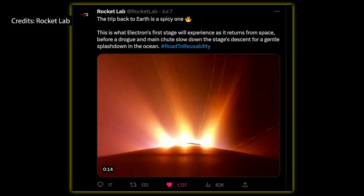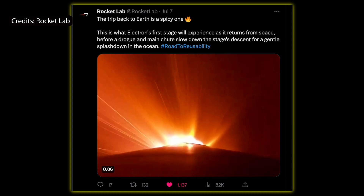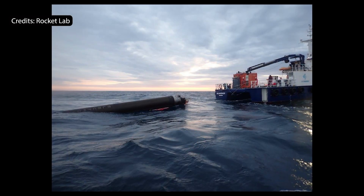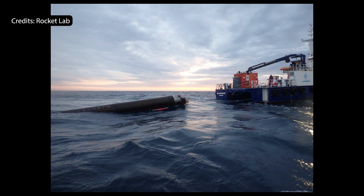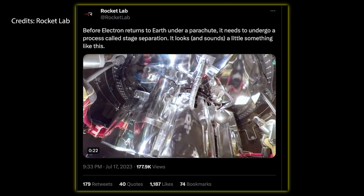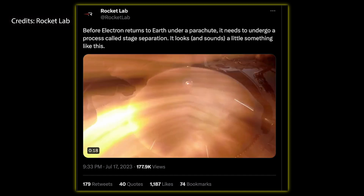They are consistently carrying out successful missions, and so far in 2023 they have been the second private company with the most launches after SpaceX, totaling six successful flights so far. I hope they continue on their path of success and growth so we can have even more launches in the future and more access to space.